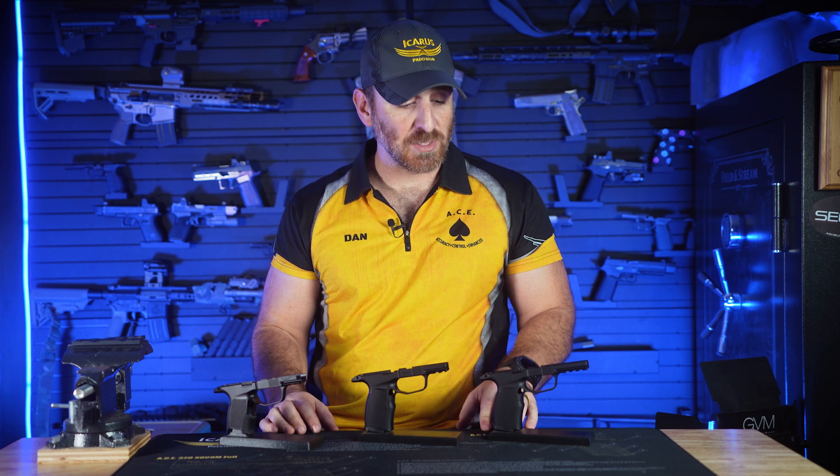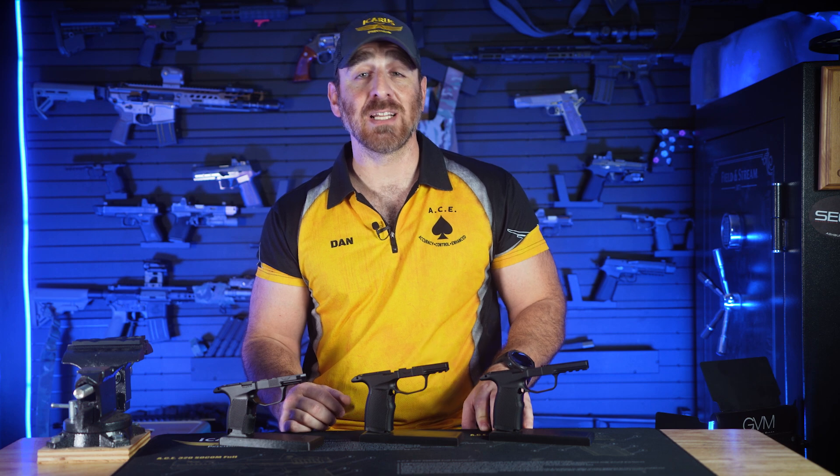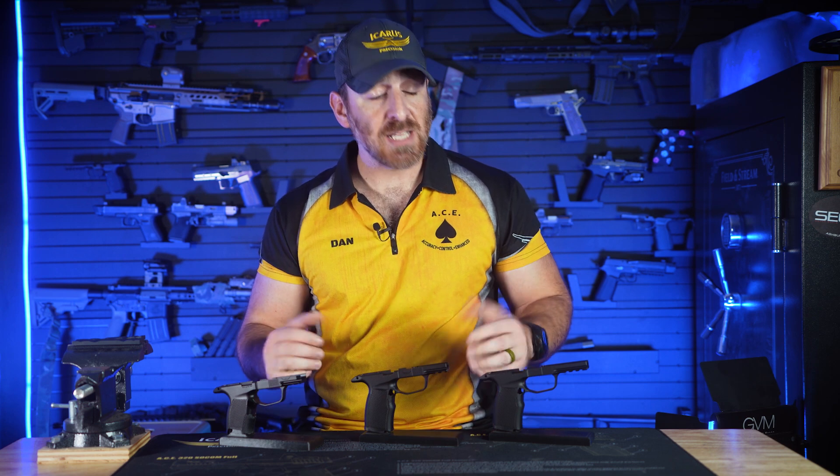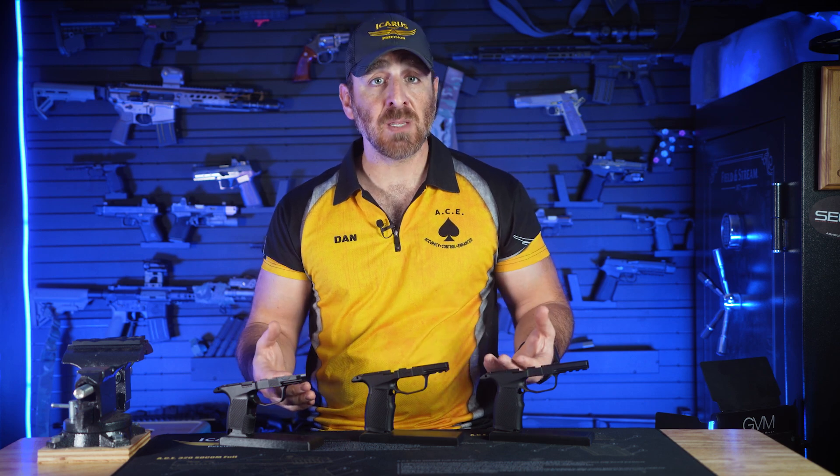The Hybrid Series has several features that set it apart from the stock SIG module, starting with the increased weight of the module itself. The Hybrid comes in at 3.5 ounces, the XL Hybrid at 3.7 ounces, and the XL Hybrid Pro at 3.9 ounces — compared to the OEM XL grip at 1.4 ounces. This added weight increases the mass of the firearm and effectively helps reduce perceived recoil on such a small pistol without making the gun very heavy, especially as the weight is distributed throughout the module.